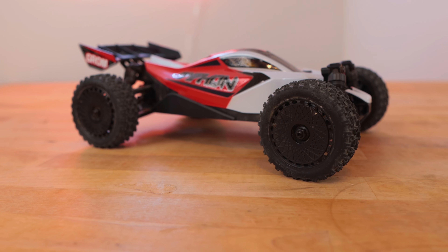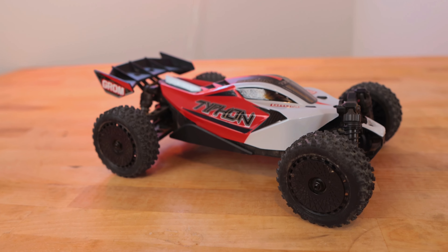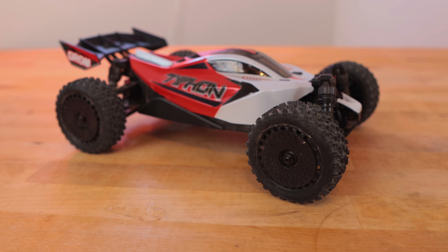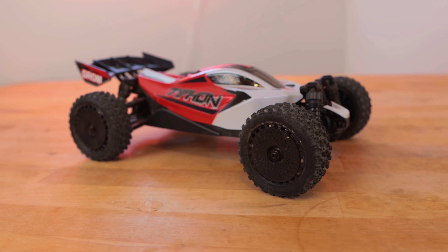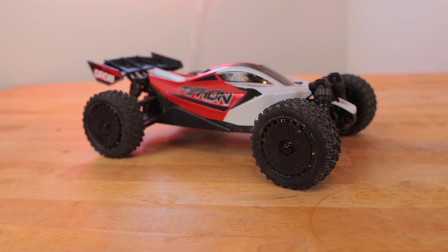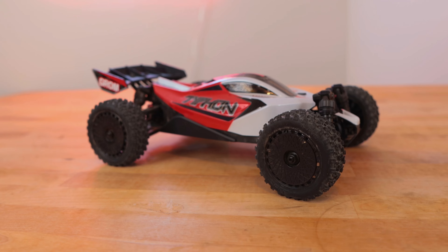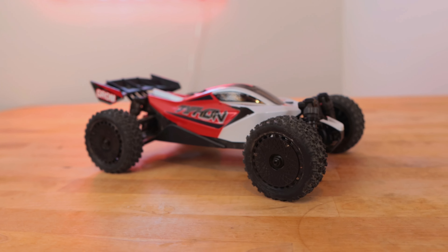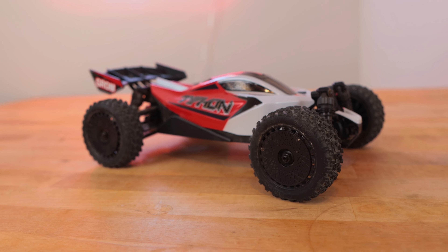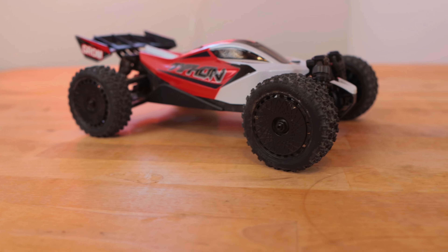Another standout feature is the steering servo — the Spektrum SX110. It has brass internal gears, which is a really nice inclusion at that $139 price point; you're getting a metal-geared servo that prevents a lot of the breakage that happens on cheaper cars. This is a third-generation design — their original SX servo in the Mini B and Mini T would break often — so Arma continuously improves their products. If you have an older Arma 1/18 scale car and want to upgrade the steering, the SX110 fits where the older servo did.